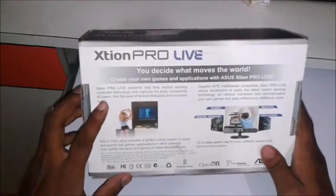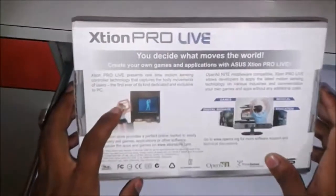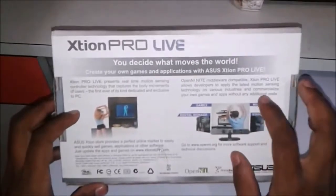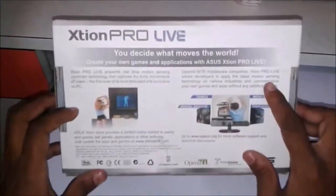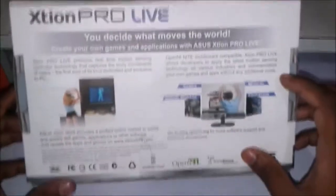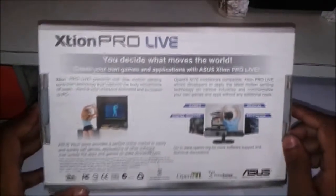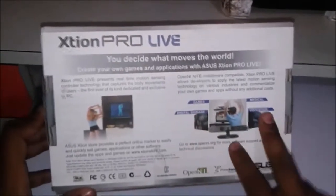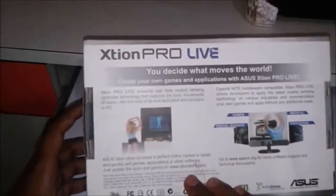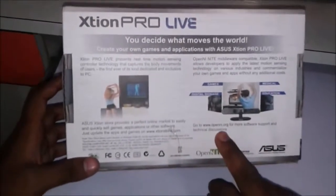XT1 Pro Live presents real-time motion sensing controller technology that captures the body movements of users — the first ever of its kind dedicated and exclusive to PC. It is OpenNI middleware compatible, allowing developers to apply the latest motion sensing technology across various industries and commercialize their own games and apps without any additional costs. It can be used for games, medical, education, and digital signage. The website is www.xt1store.com and for OpenNI you can go to www.openni.org.